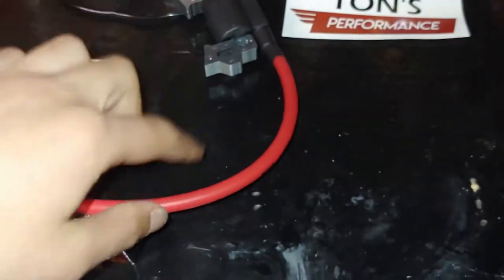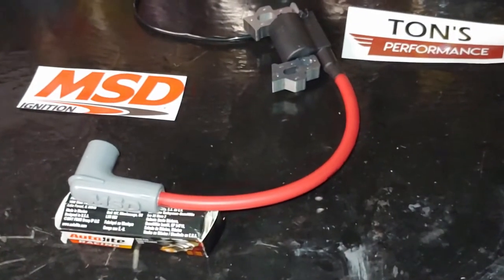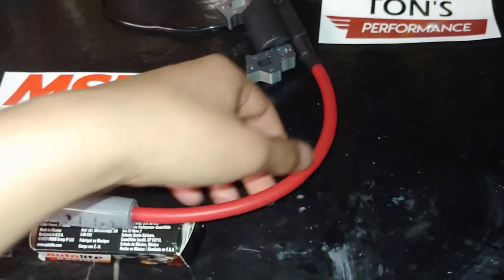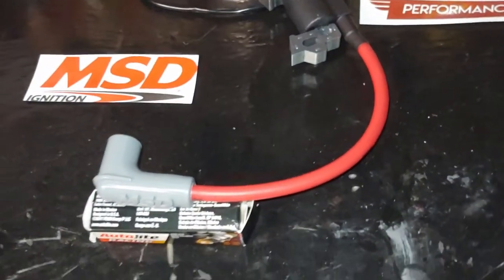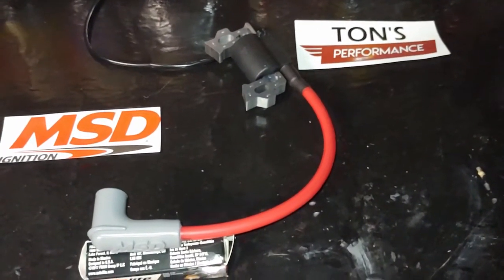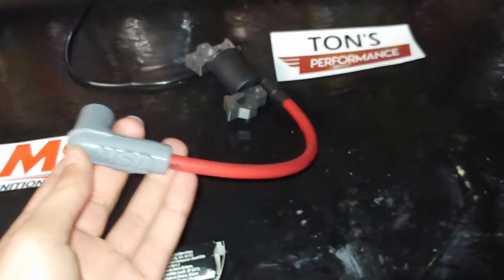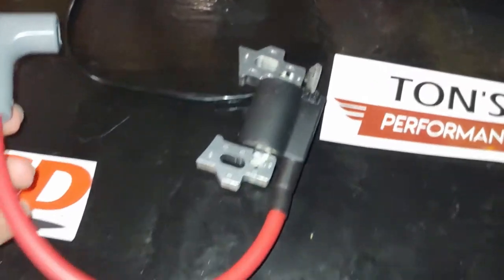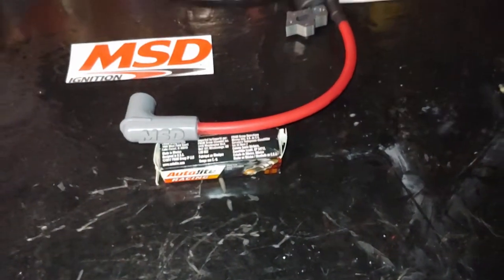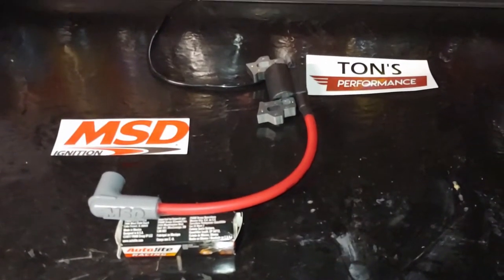He gives a custom wire — this is just the standard MSD red one, but there's green, blue, all the colors of the rainbow, and you can even get ones with cloth lining which looks super sweet. This is the regular MSD coil I opted for. Basically this video is going to work whether you're installing one of these coils or replacing it — it's going to be the exact same process. Super easy, let's get into it.